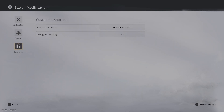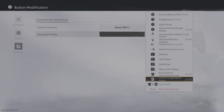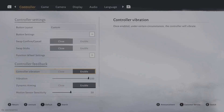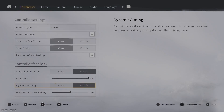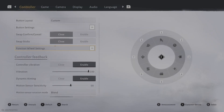At the bottom, this is the customized area, so you can customize any kind of shortcut you want. So if you do want like the Mystic Scale to be a specific thing, you can just map everything in here. There are also things like vibration — if it's too strong for you, you can always turn it down. Dynamic aiming is always useful, and then a couple of other things like sensitivity, which are really important for the controller. You can even change up the function wheel settings here.